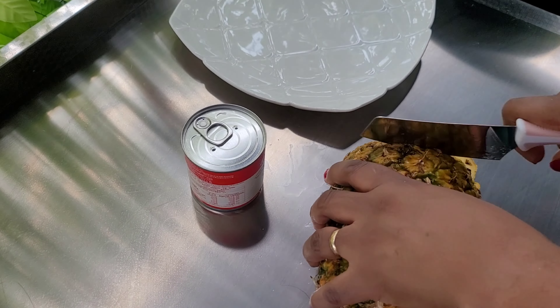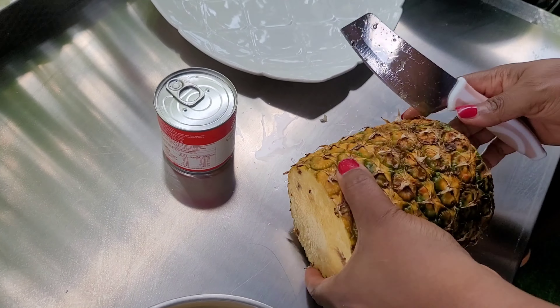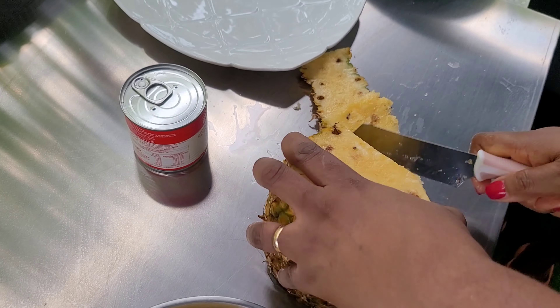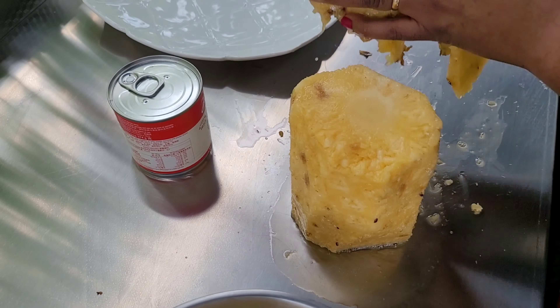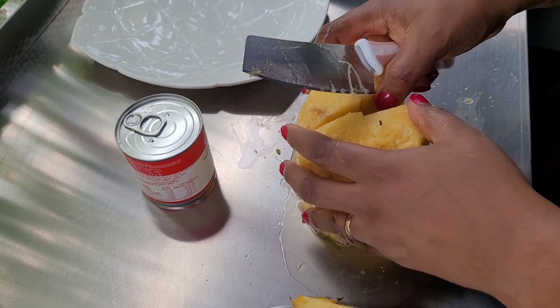I'll be peeling it off. I'll be saving the skin because I'm going to use it for something else. If today is your first time joining me, you're highly welcome.